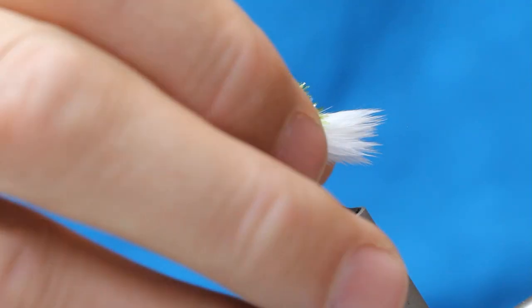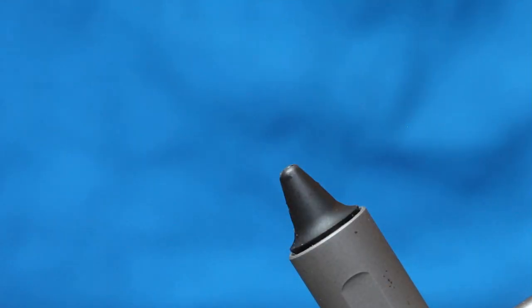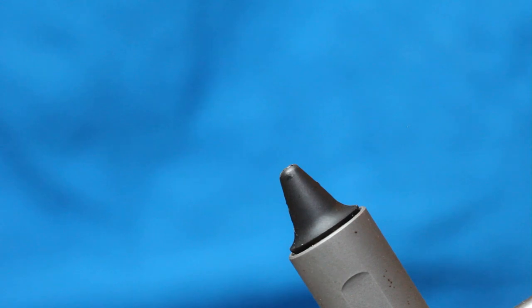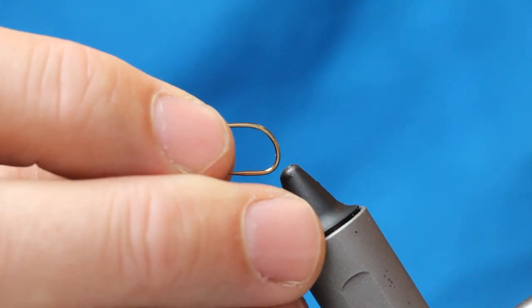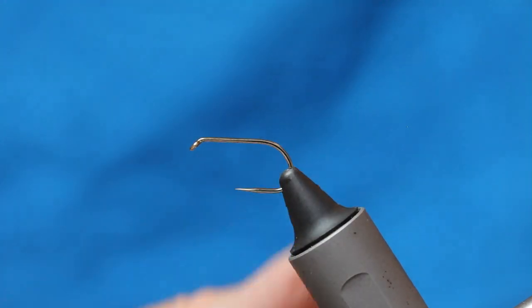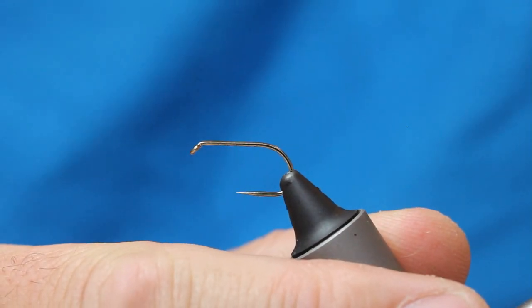I've got a lot of fritz on the hook there. I'm using a short shank special, and the reason for that is it's got a nice wide gape. Get that nice and straight in the vice.